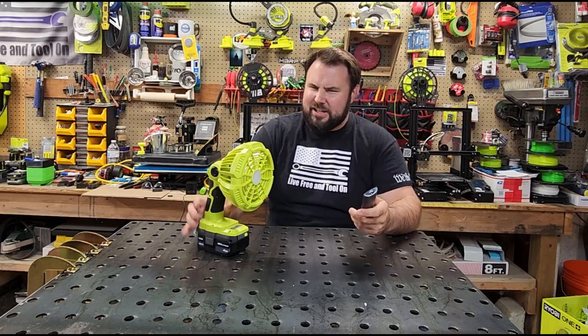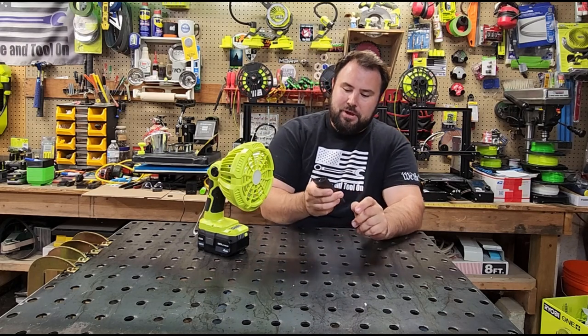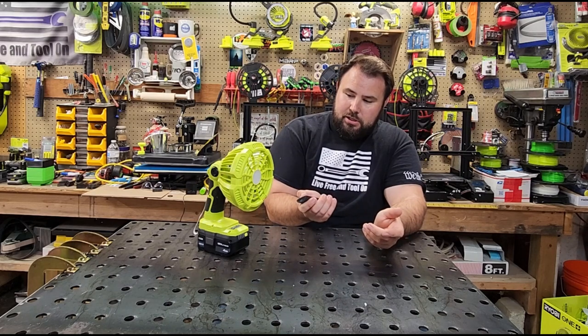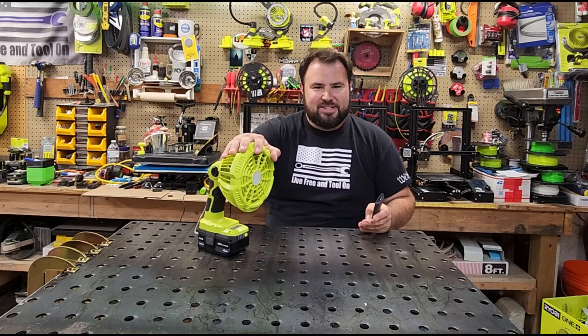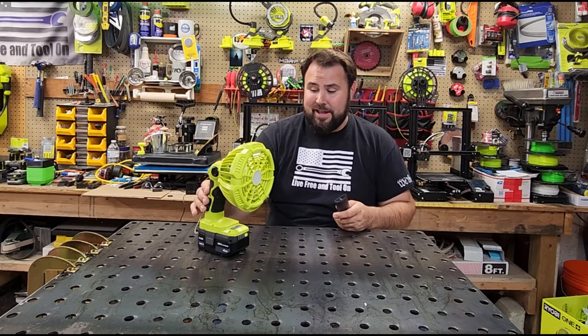First of all, it has a remote — that's kind of interesting. You don't see this on really any power tools, so it does work actually pretty well. But generally for something like this, you're going to be within arm's distance. Whenever you see designs like this, they really just threw something at the wall to see what stuck, and this stuck.